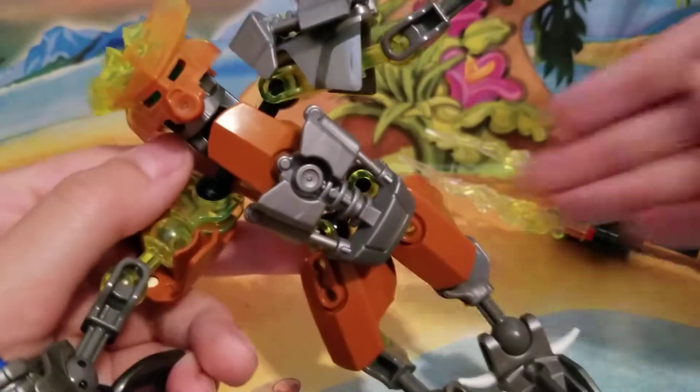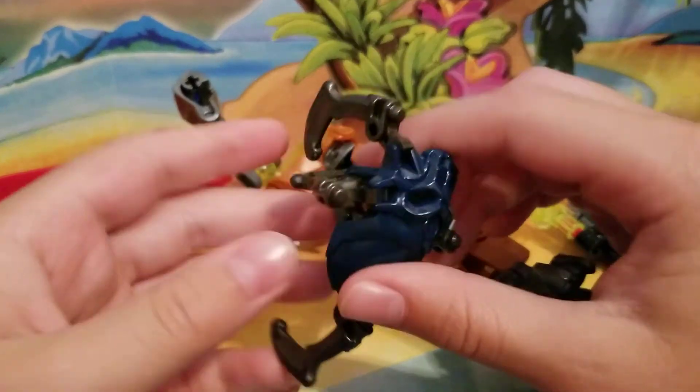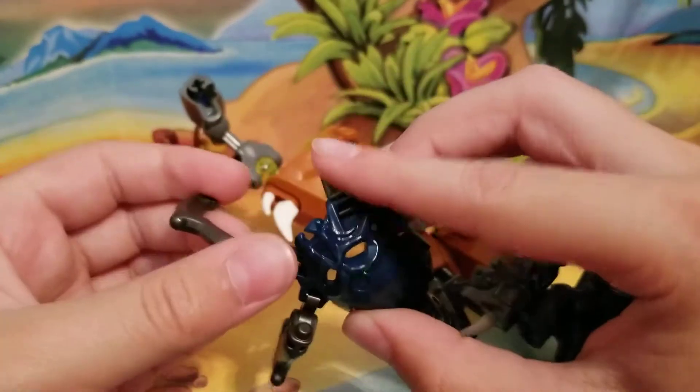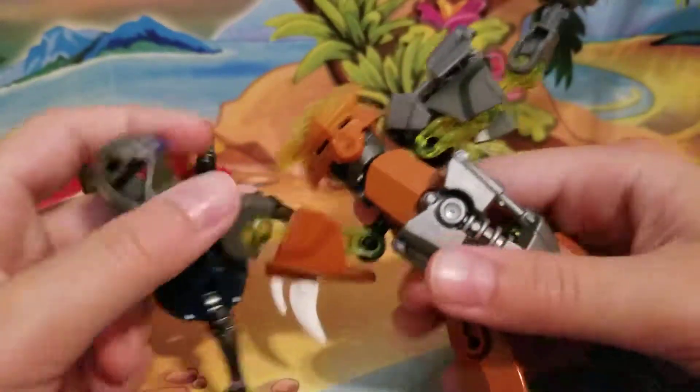This is not new either — I got this for my birthday a few years ago, so this is another old set. But it's still pretty cool. I think they still do LEGO Bionicle, but out of them all, I really like this one the best.